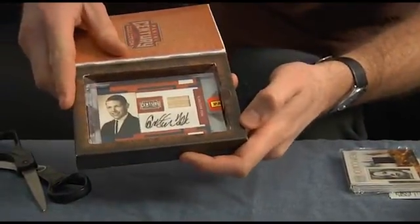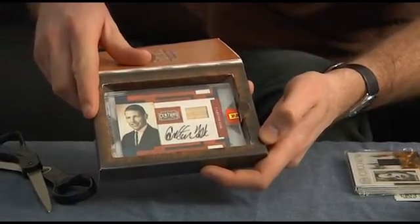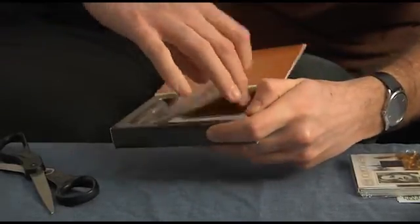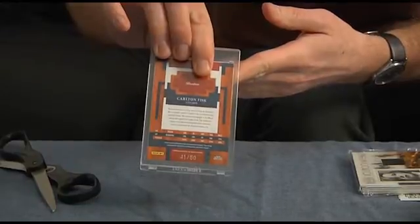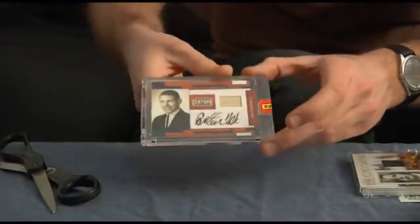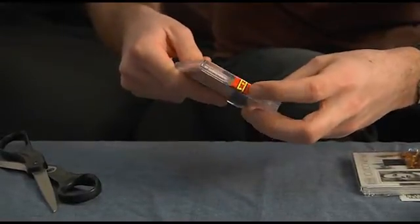And at the bottom, look at that. That is a Carlton Fisk bat relic with an autograph and what appears to be a high school photograph right there on the bottom. And it is numbered 41 out of 50. It is a sticker autograph, but it's kind of hard to tell. Encased, sealed with a Panini sticker. It's card number 27.